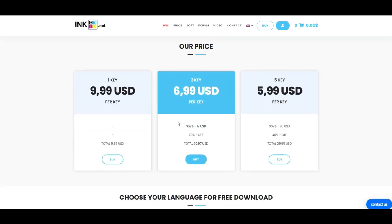When you go to the website and click WIC, that stands for Waste Ink Counter. You can see if you just reset once, it's $9.99. However, if you want to buy three keys to reset three times, that's only about $7. For me, I have a whole bunch of printers, so I got five keys for $6 per key, and that's the best deal.